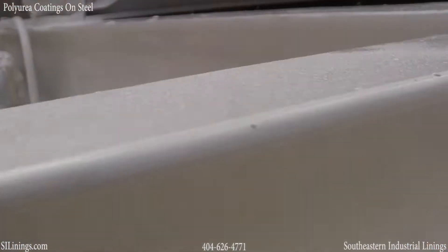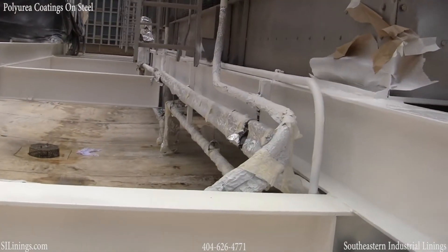Polyurea is an elastomeric with over 300% elongation throughout its life. It will never crack.